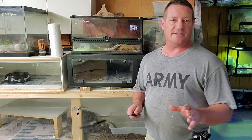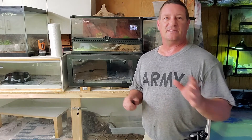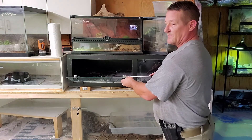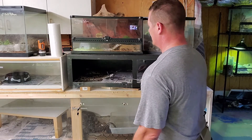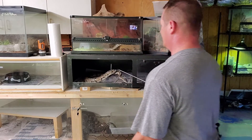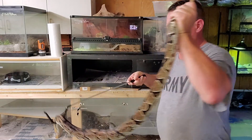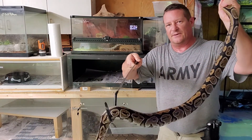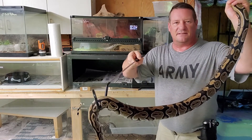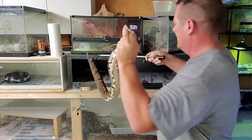Quick disclaimer: I'm not a venomous keeper and this is by no means meant to be an instructional video on how to handle venomous snakes. This is simply meant to demonstrate the difference between hook handling and hook training. When you're handling a snake with the hook, you're worried about the pointing head — you're using the hook to keep the head away from you and control it, while your other hand controls the tail. This is handling a snake with a hook, and there's a big difference between this and tap training — you'll see the difference when I go to take her out.